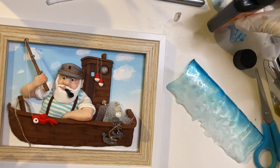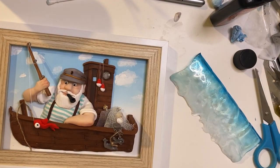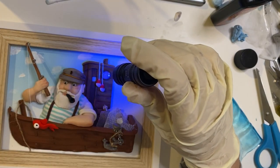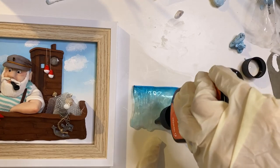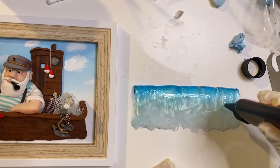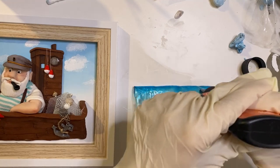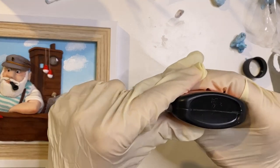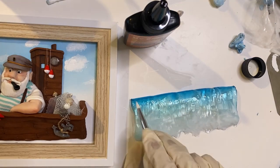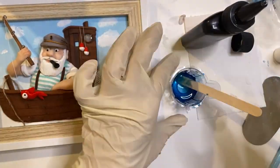On my wave I add some vertical lines so that everything looks more realistic. Then I mix some of the color I used on the wave, this time with UV resin, to make the ocean under the boat. Make sure to use UV light immediately after application to set all those parts.